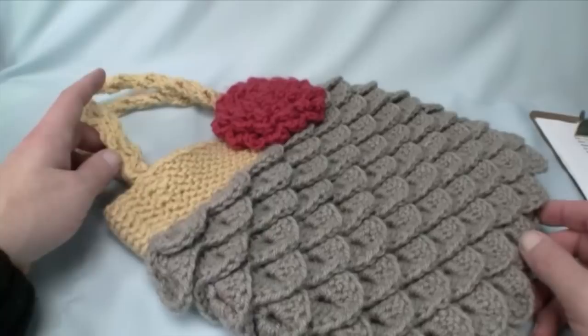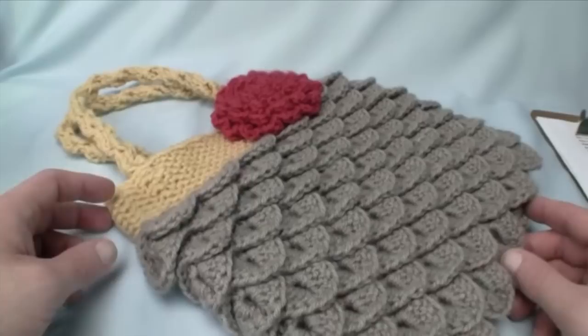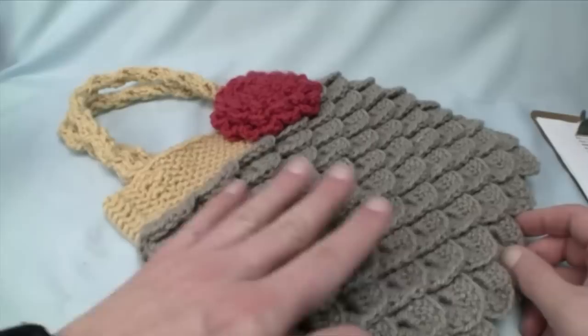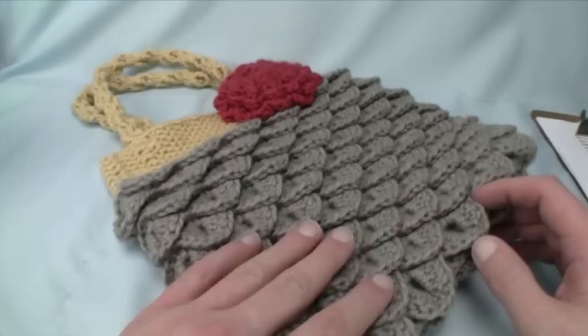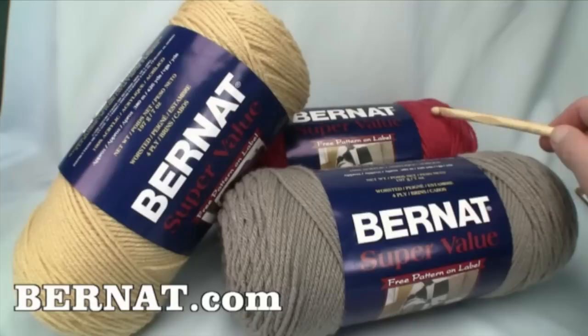Today we're working on this mermaid purse — look at these fabulous colors. We have a combination of three colors of Bernat Super Value yarn: clay, then deep straw, then rouge. The design features a crocodile stitch or scale stitch on the body, then single crochet, then the handle, working from bottom to middle to top and finishing with a flower. Sealing the bottom is one of the last steps.